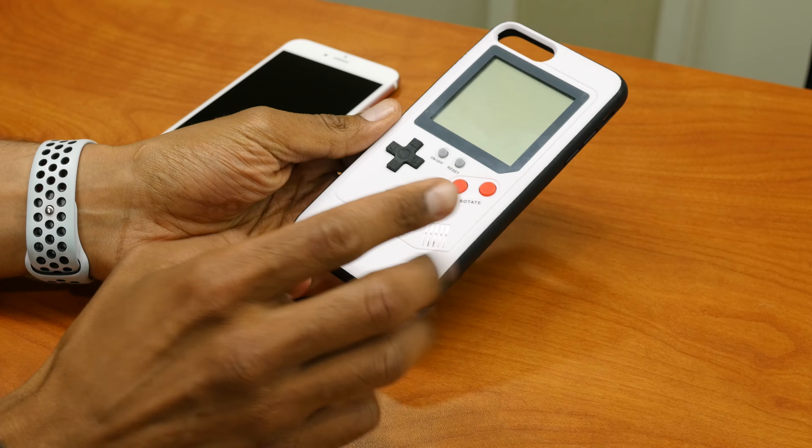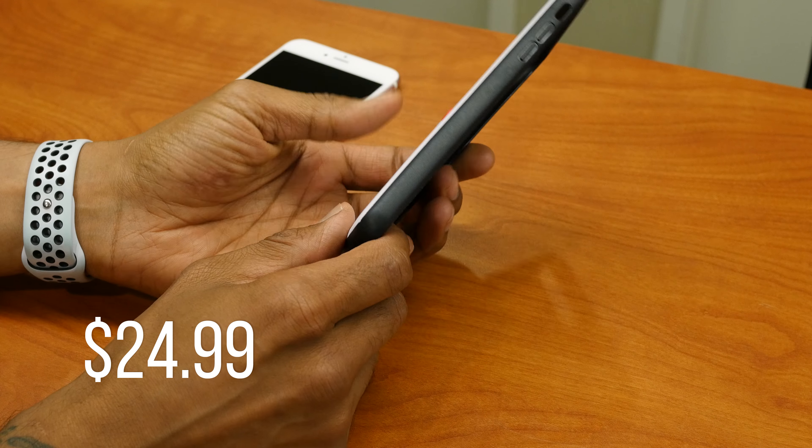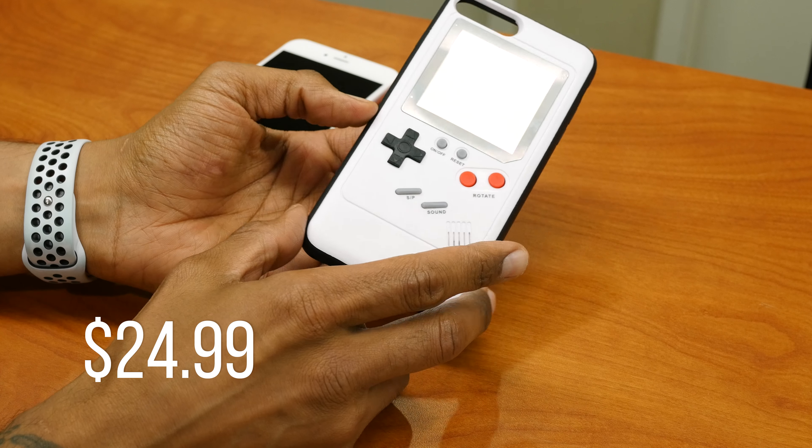This case comes in four different colors: white, black, red, and blue. The retail price is $24.99, which is not that bad.